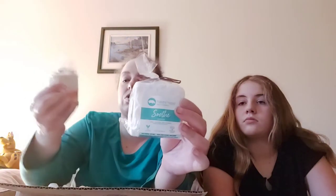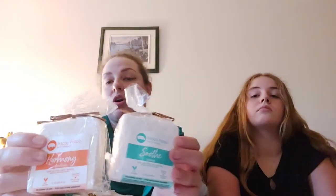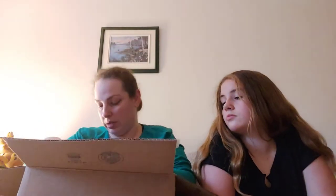Then we got a couple of these natural bath bombs — these are essential oil bath bombs. I got one in 'Soothe' and one in 'Harmony.' I think we're going to get a bowl of water out after and kind of test one of those out.